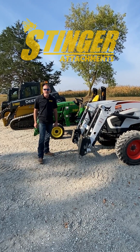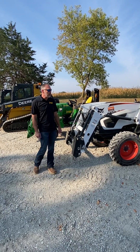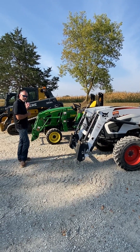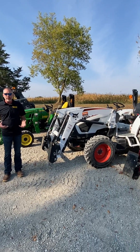Hi, this is Brent with Stinger Attachments, here today to discuss some of our product offerings. We've got multiple brands of tractors here today and a couple of skid loaders, and we just want to let you know that we can fit almost any brand out there.